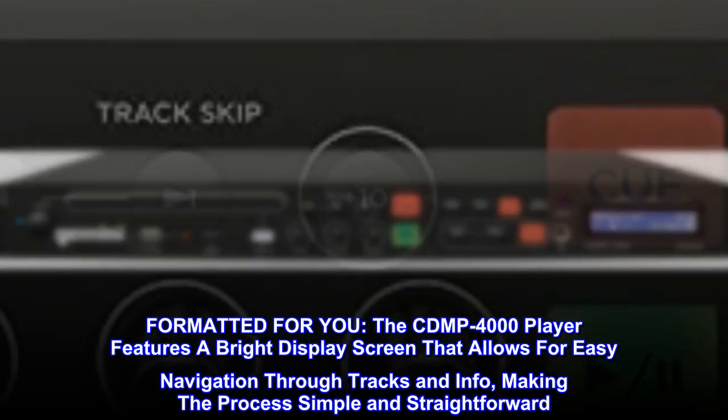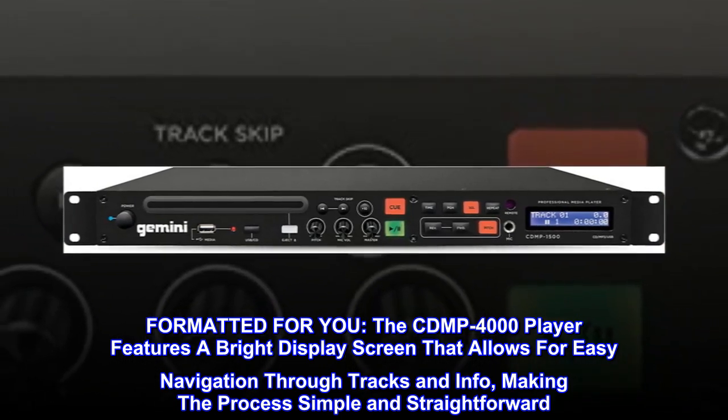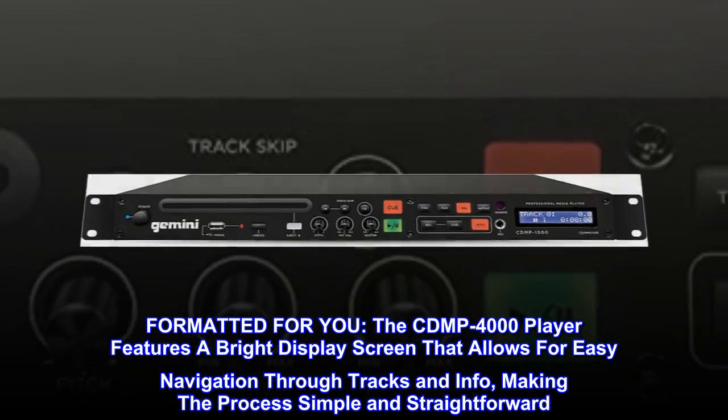Formatted for you, the CD-MP400 player features a bright display screen that allows for easy navigation through tracks and info, making the process simple and straightforward.